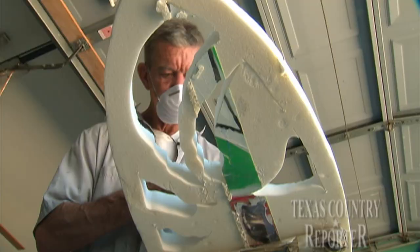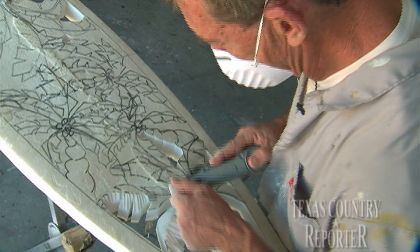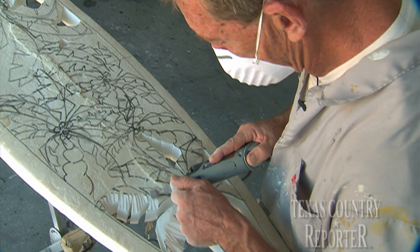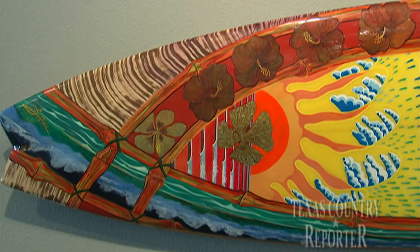I do surf art, mostly surf-related themes. I'm incorporating a lot of the techniques used in auto body, in boat repair, in high-end finishes. I use gold leaf and paint it with automotive finishes and it just comes out gorgeous. And it's never been done on surfboards, but at the same time, it's what you want.